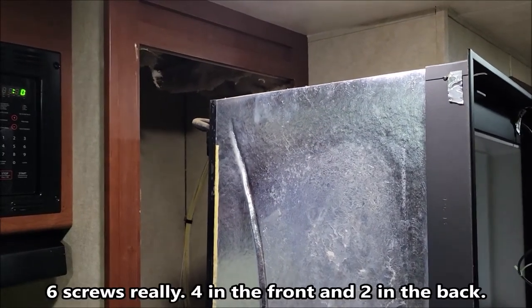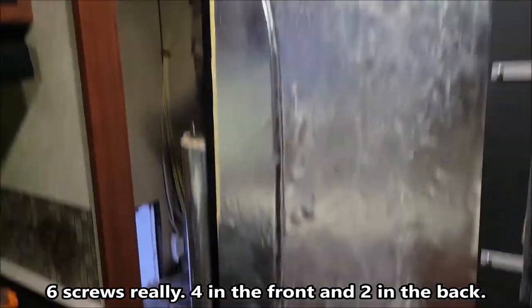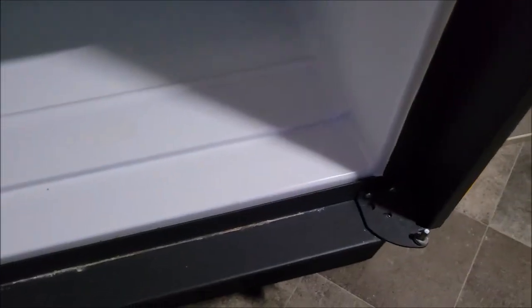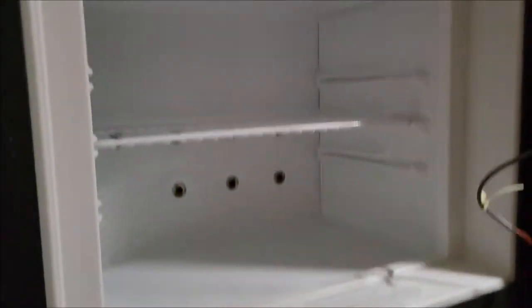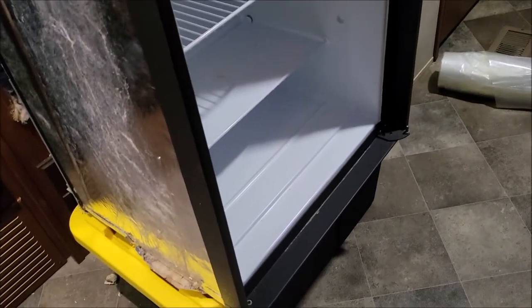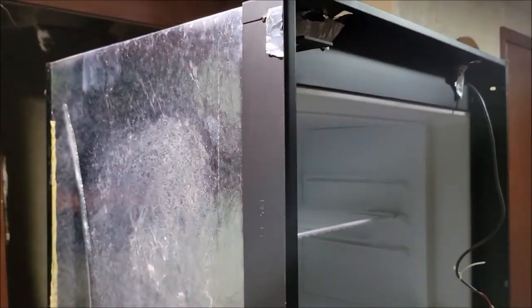Four screws and this thing pretty much came out. We had two screws in the back — there's a rail under each side in the back; you can kind of see it way down there, a rail sticking out, and there's a screw in each side there. So that's four screws in the front and two in the back. I took the doors off because measuring it, it looks like it's going to go out the RV door a lot better without the doors on it, so we're going to squeeze this thing out.